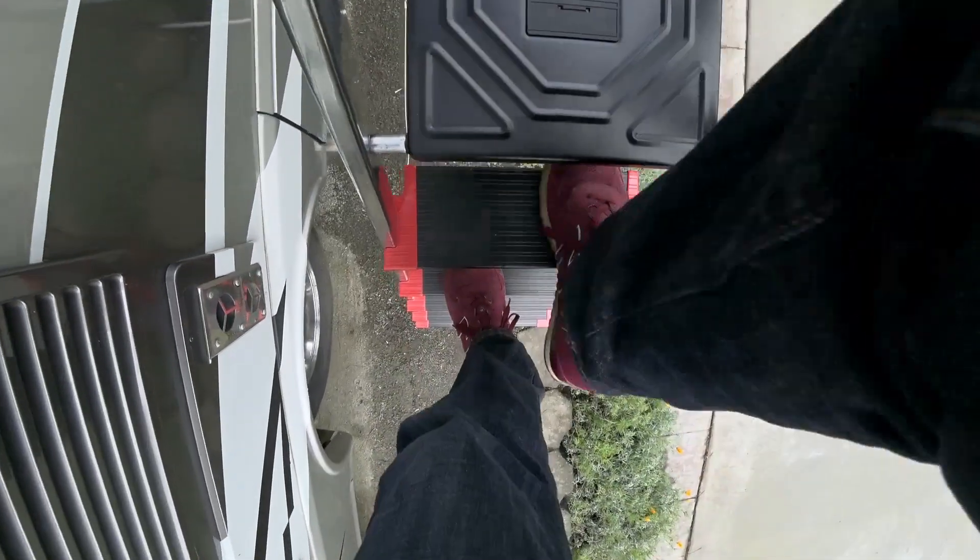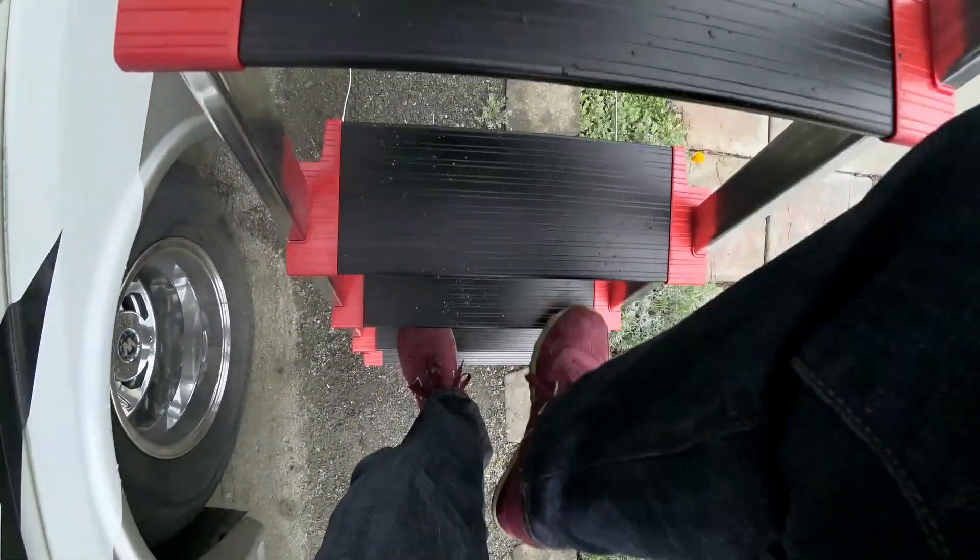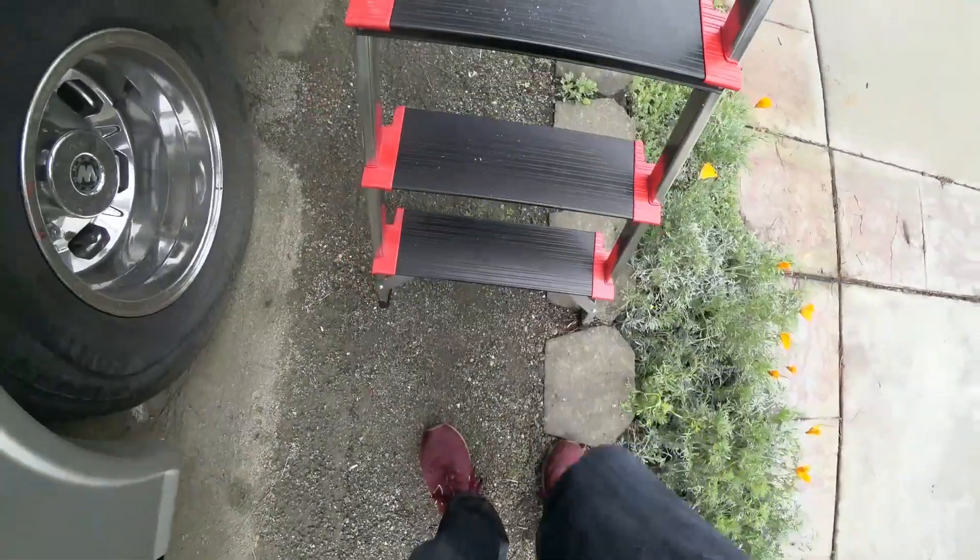That's it for RV refrigerator tips and modifications. This is Grandpa Ron — see you on the road! If you want to subscribe, click my little picture. And hey, how do you like my new ladder? Pretty cool, huh?